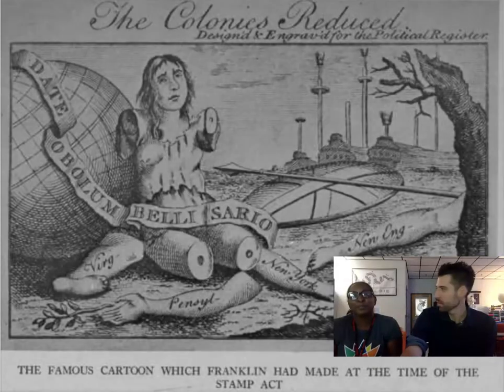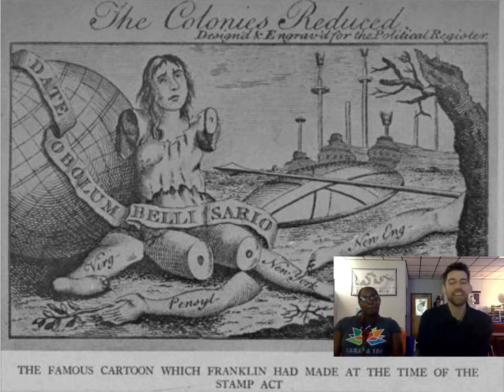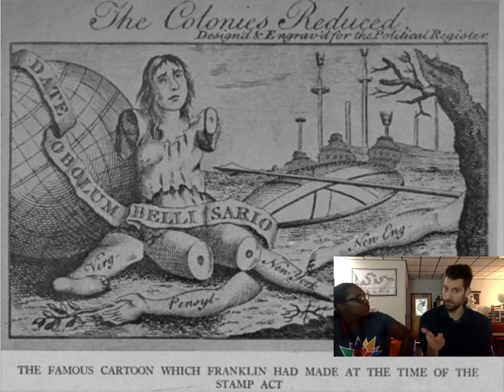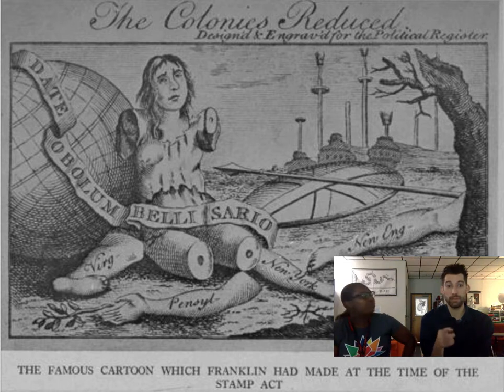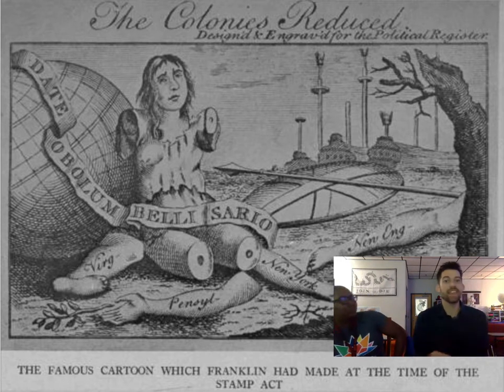Okay, so this is creepy looking. This is called 'The Colonies Reduced' — it's propaganda, which we're going to be hitting hard. Propaganda is basically something that shows you disagree with something and it's trying to get people riled up. This is a Ben Franklin thing — you know he's the one that did the 'Join or Die' snake.